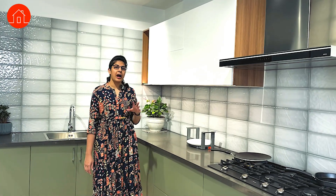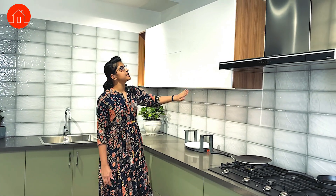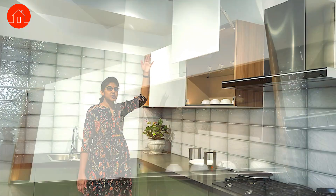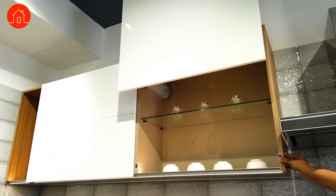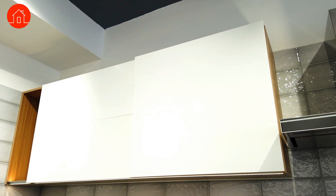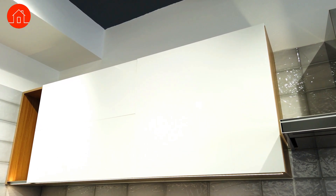I have one more overhead hardware for you here which is of the kind where it lifts up instead of lifting outward. Even if you have a loft above it, it can be used and easily operated with a sensor.